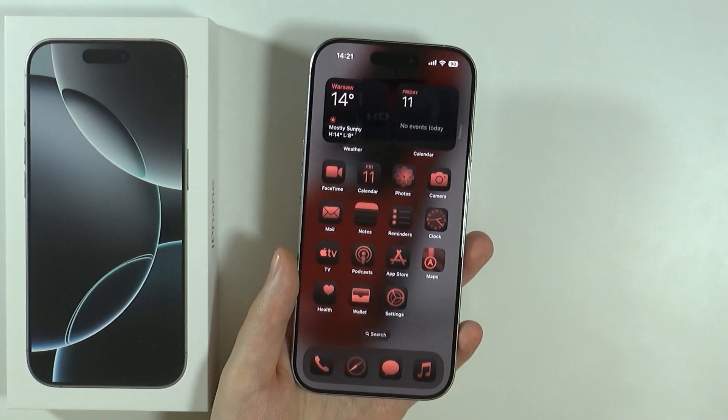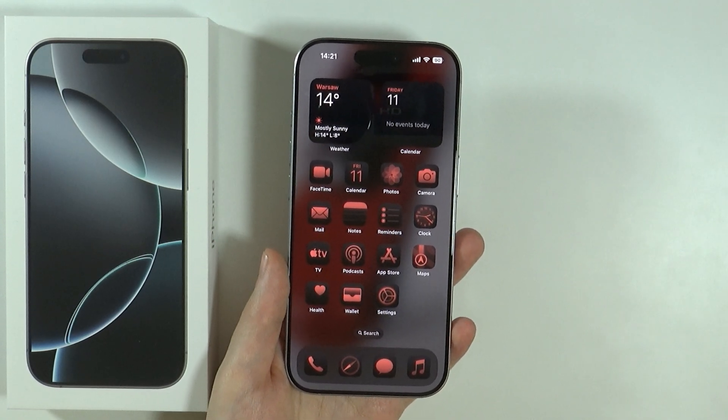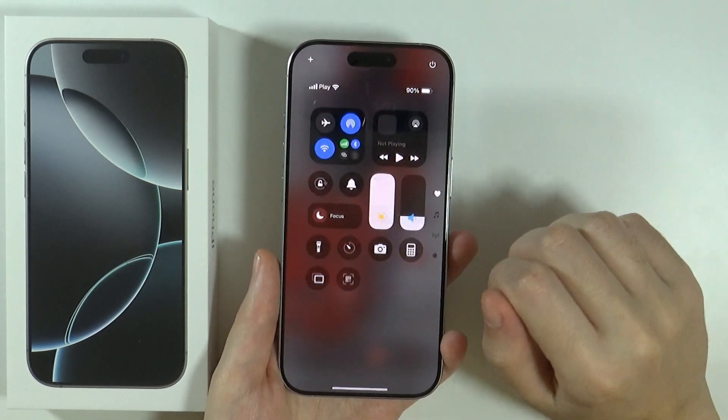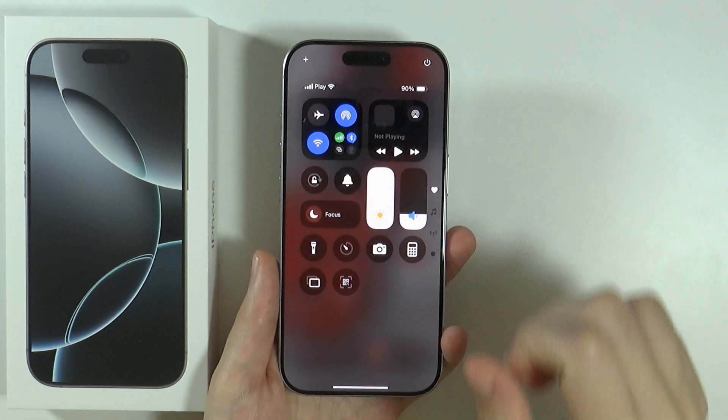Hello, in this video I'm going to show you how to screen record on iPhone 16 Pro and Pro Max. If you want to record the screen, what you can do is use the Control Center. You can swipe from the top towards the middle on the right side.